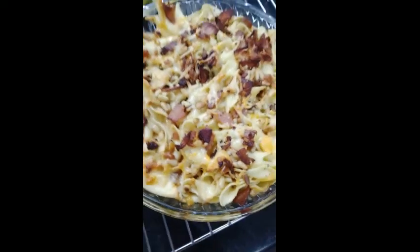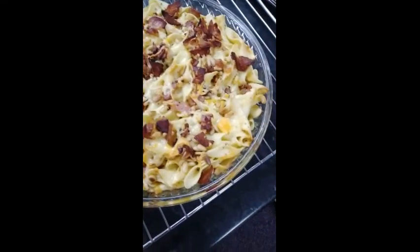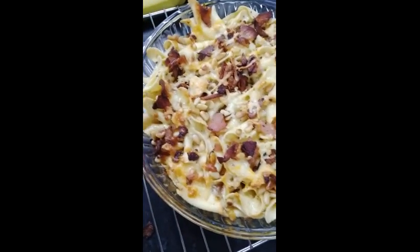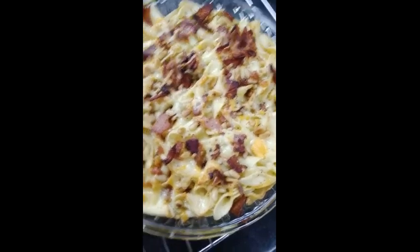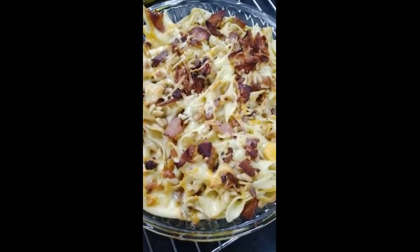As you can see folks, I've taken it out of the oven and it's nicely crisp and browned on the top. So yeah, this is macaroni cheese with pine nuts and bacon on top. Enjoy! Till next week — take care and bye!